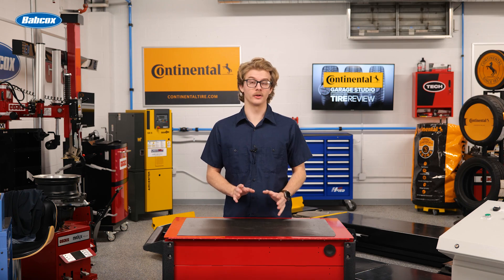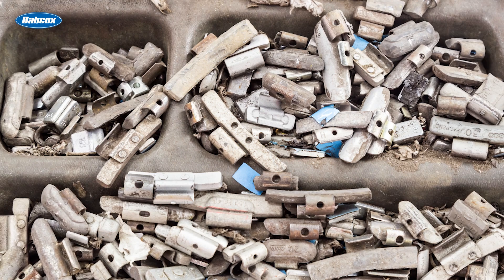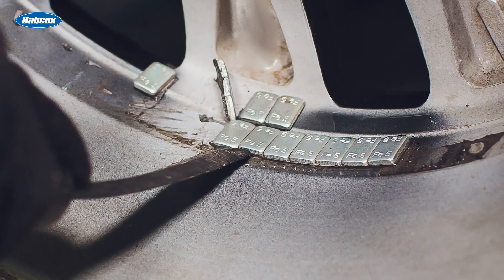Wheel weights have been around for nearly 100 years, starting as clip-on weights in the early 1930s and evolving to adhesive weights in the 1970s. However, recent wheel weight technological advancements have been less about the way they attach and more about improving performance and compliance with environmental regulations.